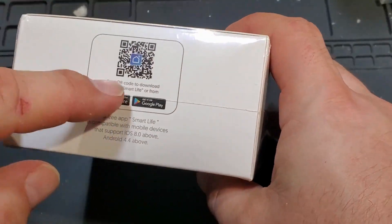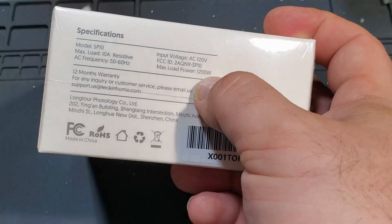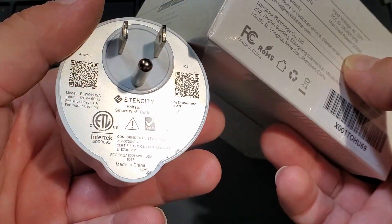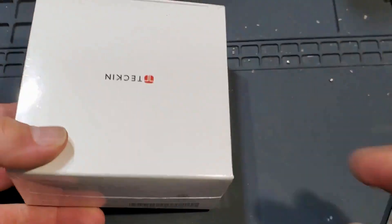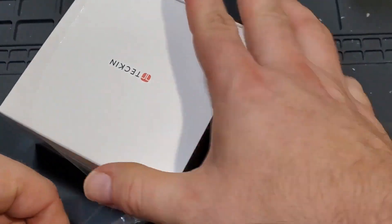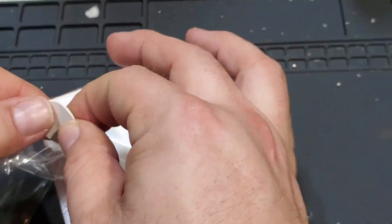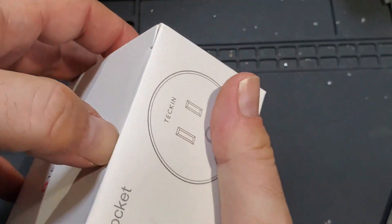They all use the Smart Life app, which is a good app. The packaging is nice. These are rated up to 10 amps, 1200 watts, and I think the others are the same. This one's listed as 8 amp resistive, so these may actually be more honest about their ratings. I wouldn't run 10 amps through any of these. Let's see the packaging — there's a circle on the bottom, probably just a knockout from a hole inside. Let's open the lid.